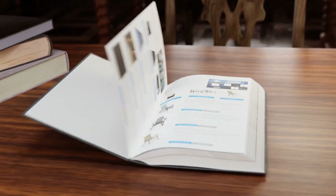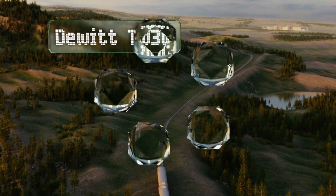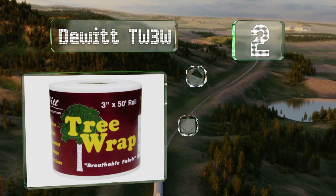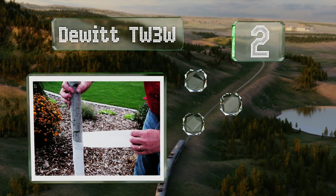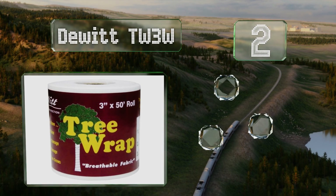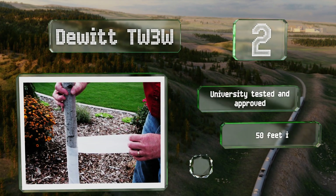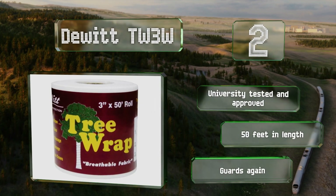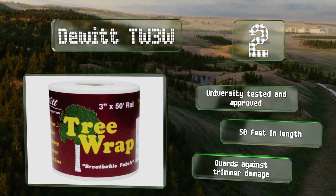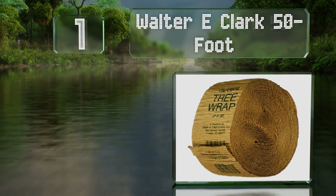At number two, the DeWitt TW3W is made from breathable polypropylene which reduces the chance of mold growth. It also comes in at a quite affordable price. It's university tested and approved, 50 feet long, and guards against trimmer damage too.